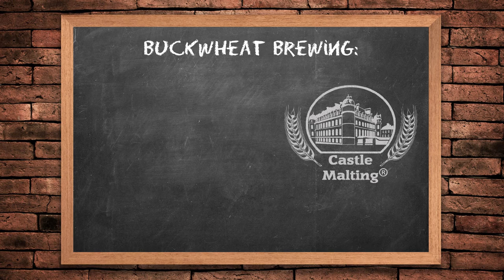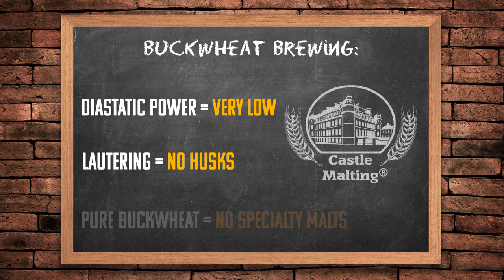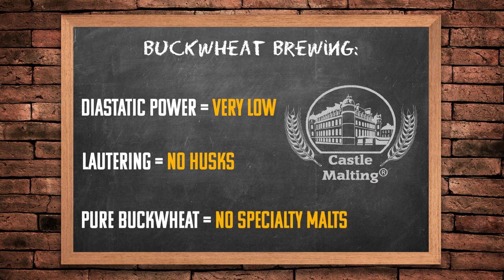Let's have a look at buckwheat malt as a brewing ingredient. First, diastatic power: saying it's very low is being seriously generous — it's honestly not even worth putting the amount on the bag, that's how low it is. Secondly, lautering is going to be an issue; there are no husks, so you're going to have to use some or another lautering aid. And because you're brewing pure buckwheat, there are no specialty malts available — no caramels, no roasts — so you're going to have to work primarily with hops and yeasts.